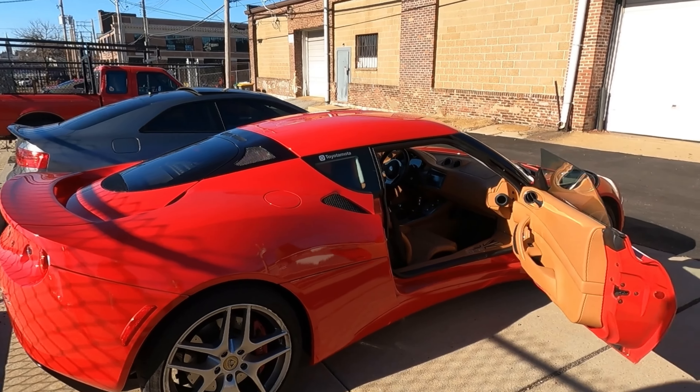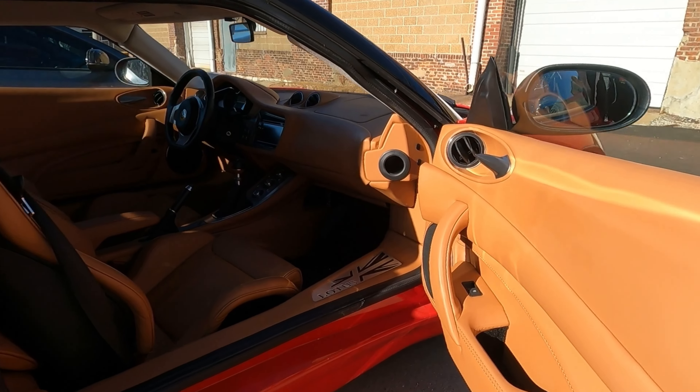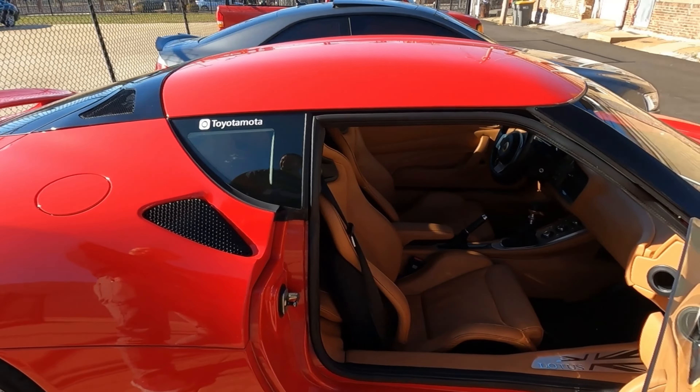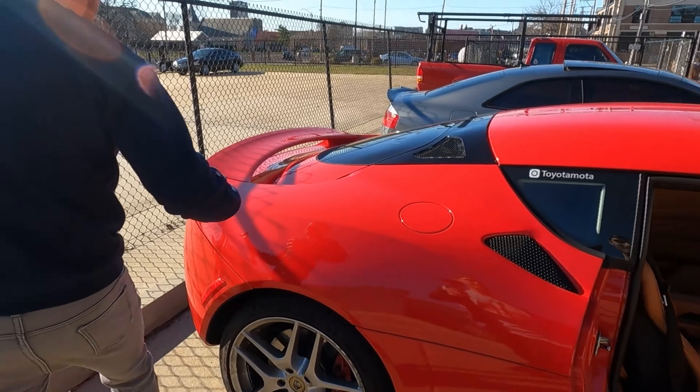This thing is beautiful, pretty much spotless. The interior is so sick — the tone difference from the outside. It's almost that Ferrari red and tan look. Should we just pop everything open? Sure, there's not much to it.